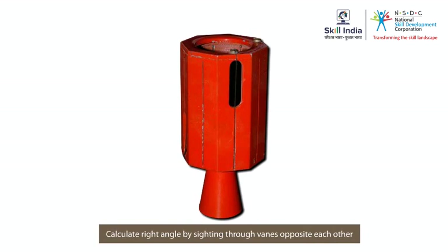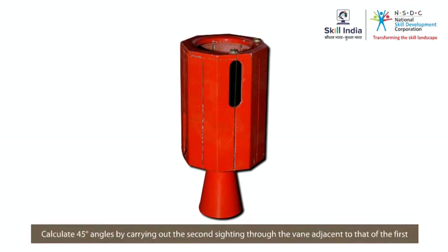The advantage of the French cross staff is that right angles can be calculated by carrying out both sightings through the vanes lying directly opposite each other, while angles of 45 degrees can also be calculated when the second sighting is carried out through the vane adjacent to that of the first.